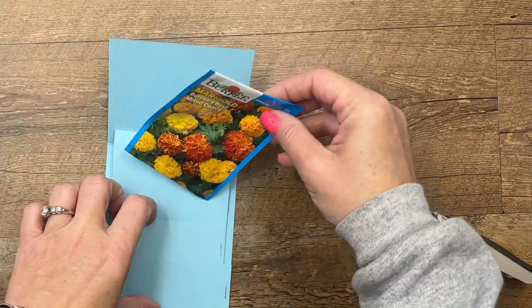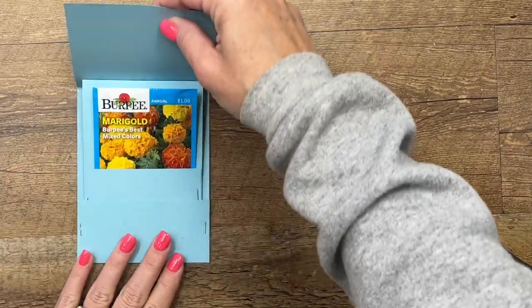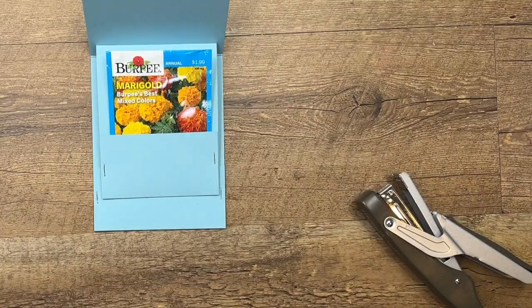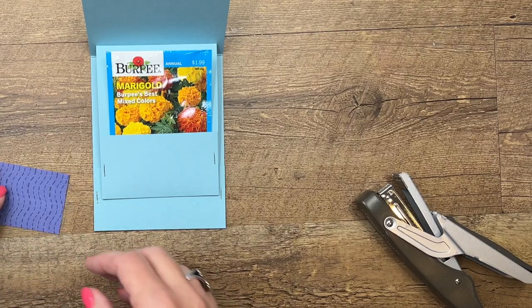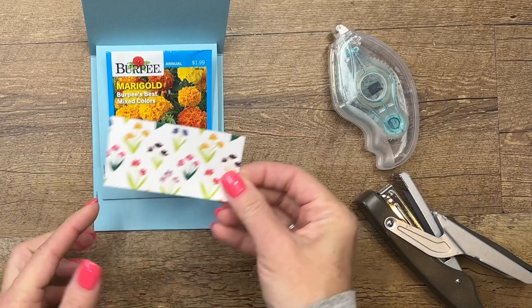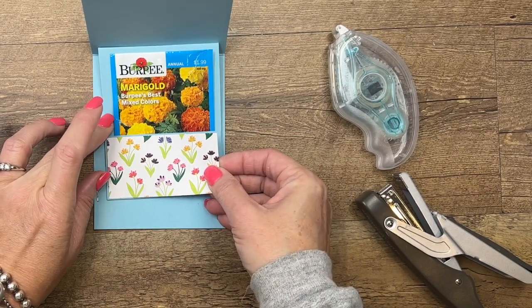The marigold seeds I just got at our local grocery store — they just fit right in. Isn't that fun? I love it! Now let's put some designer series paper on here. I've got a piece of the Flowers and More paper that you can get free when you spend over $150.